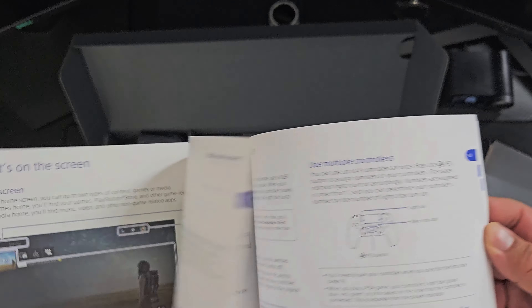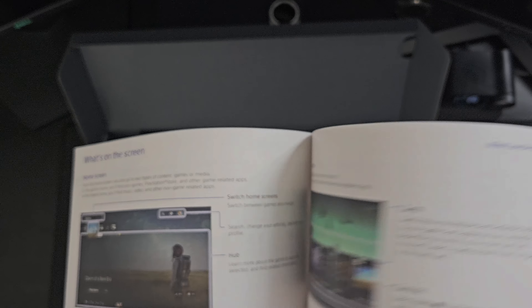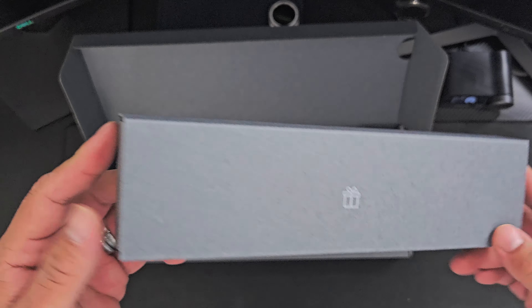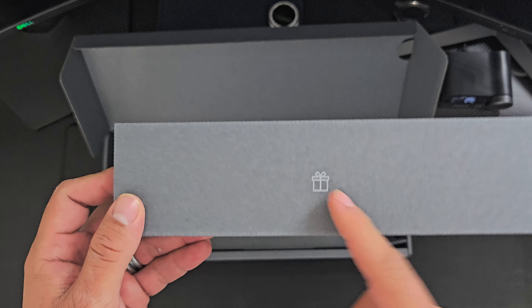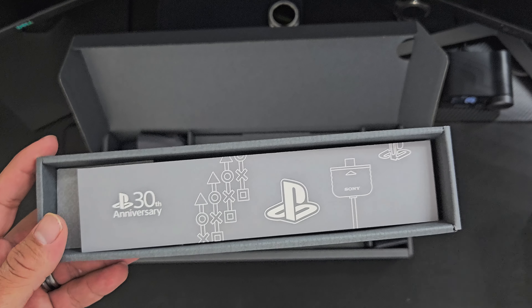Damn, look at this — nice! I'm assuming this is the cable. That's pretty cool. It gives you a little image right here: PlayStation 1, PlayStation 2, PlayStation 3, PlayStation 4, and then the PlayStation 5. It's pretty cool.